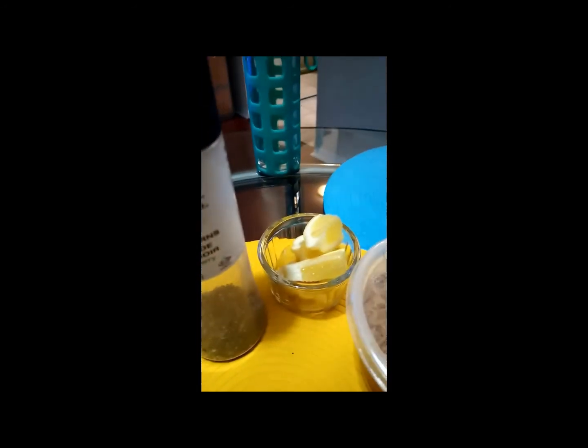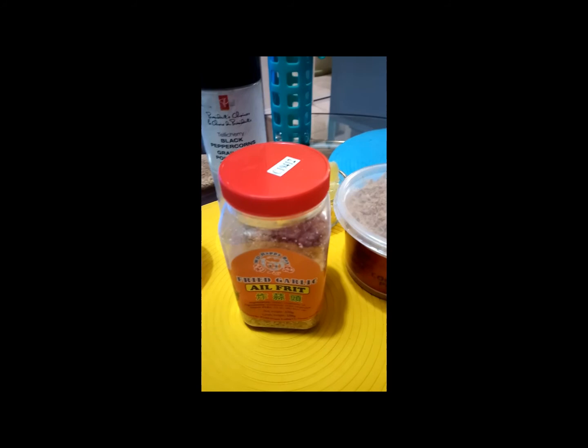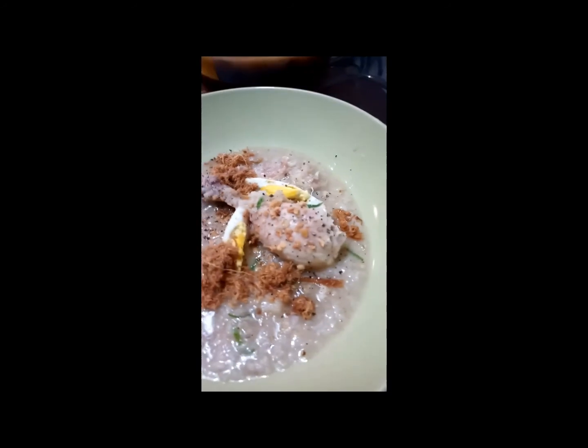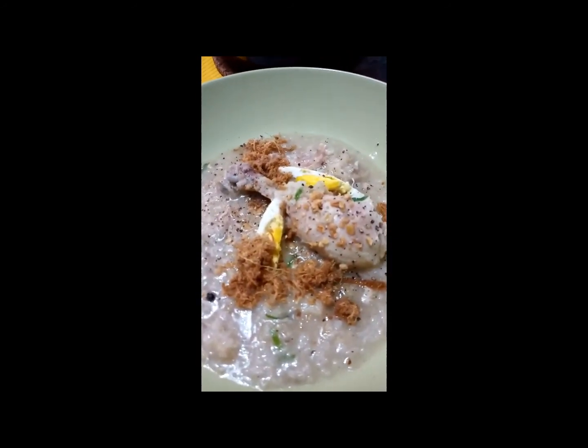Adding the hard-boiled eggs, some pepper, lemon, and ground pepper. This is my arroz caldo — let's eat! That's how I cook my arroz caldo. Bangka na dyan, signing off for today. Hit subscribe — it's a cold season!